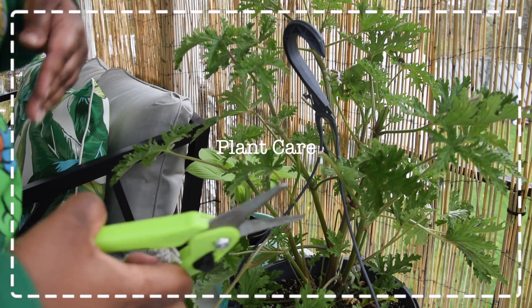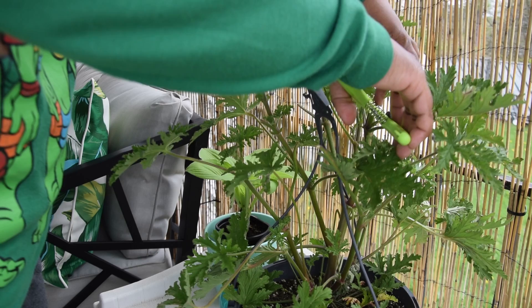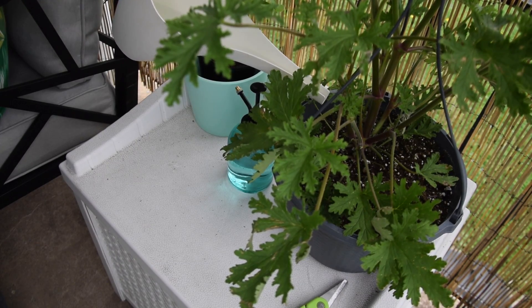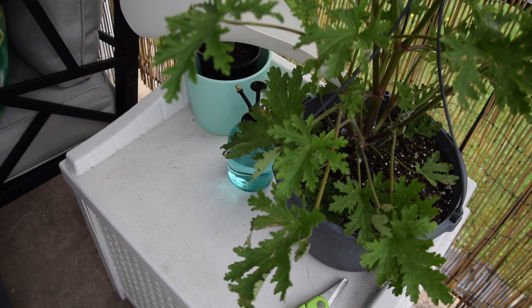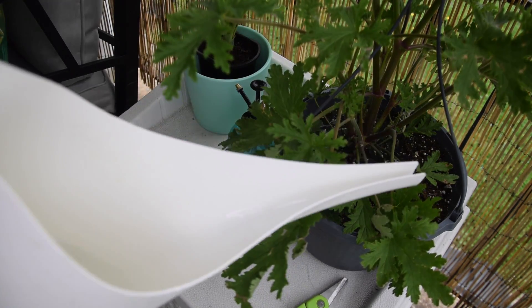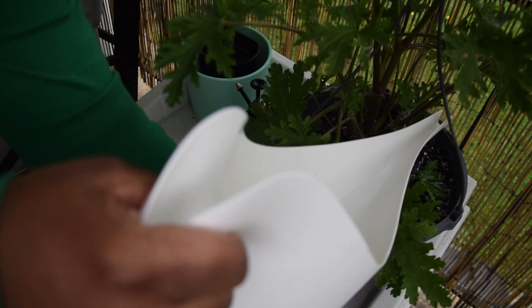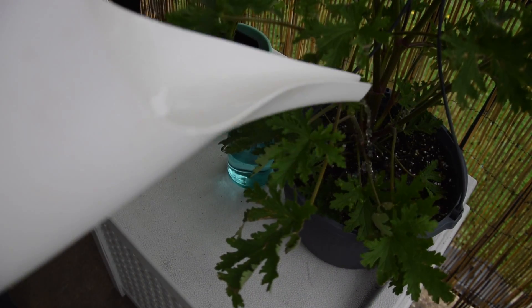This is my new citronella plant. It wasn't in the best shape when I purchased it, which is one reason why I am trimming off some of the bad leaves — a few are about to fall off anyway. So I'm going to take those and see if I can propagate them.